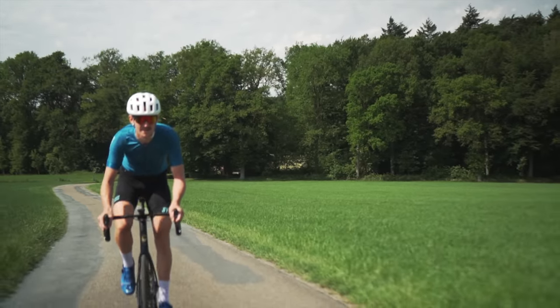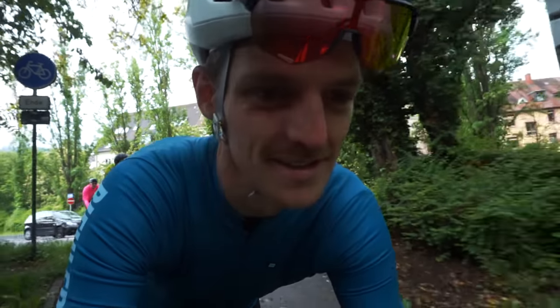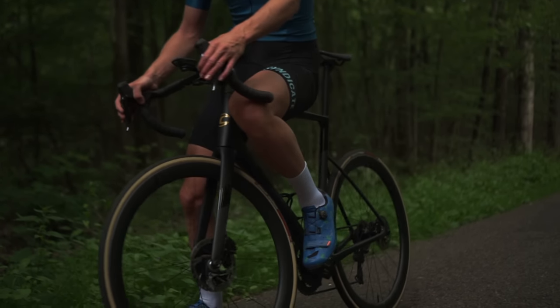Now that we understand the frame better, let's talk about the handling and the feeling of the bike. Here's a clip I recorded the very first time I got on the bike, to capture that first impression. The first feeling I got is that it's like the SystemSix — Cannondale's aero bike. Feeling like a SystemSix is a good thing: it means it feels aero and fast. You can really feel they took a lot of lessons from creating the SystemSix last year and put those into designing the new Super 6.